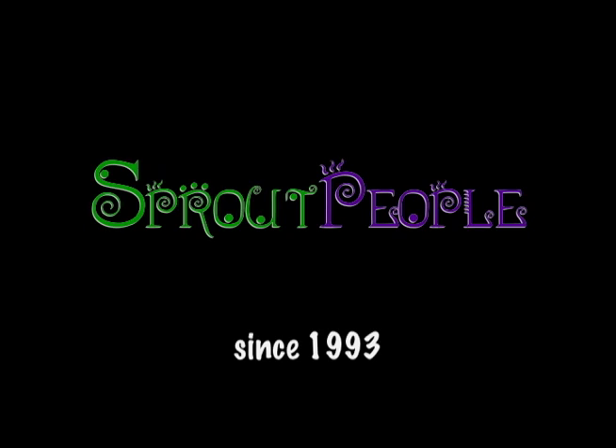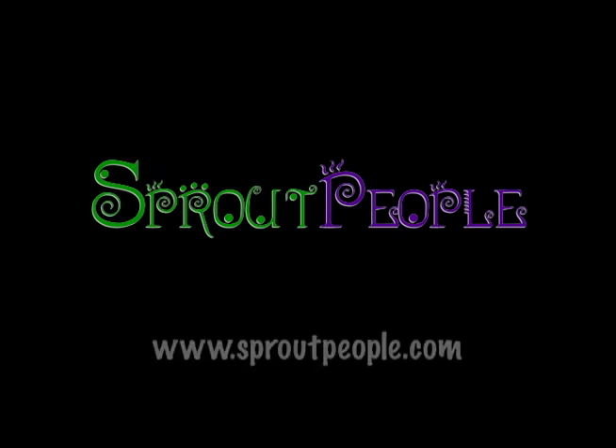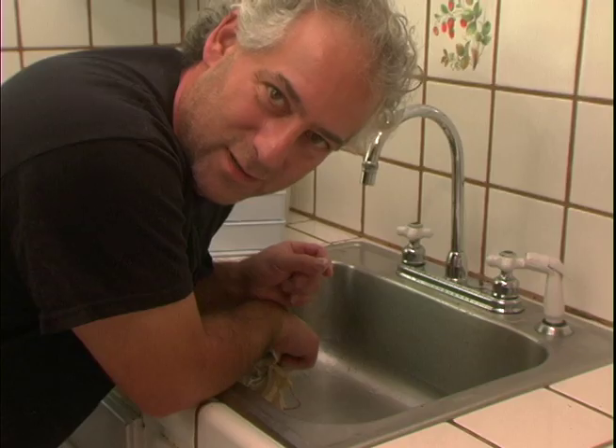In parting, I want to remind you to taste your sprouts throughout the growing process and see where you like them best — that's how long you should grow them. It's all good. Happy sprouting!